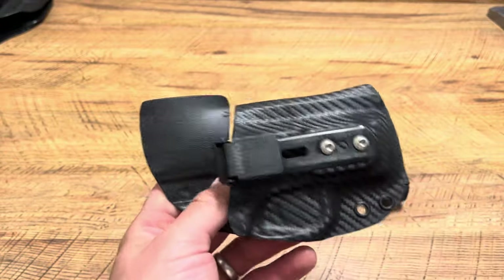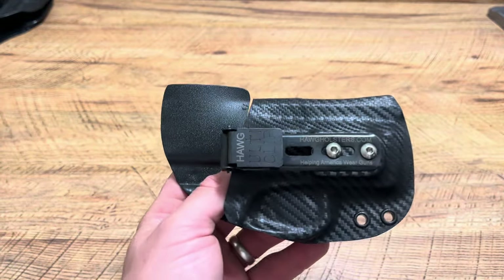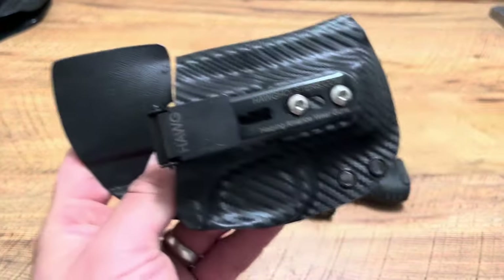Some holsters have no flex to them — they can't shape to the contour of your body unless it's a hybrid holster. I'm about 50-50 on hybrid holsters, I don't mind them. I do carry with them occasionally, but in a situation like this, it's the best of both worlds.